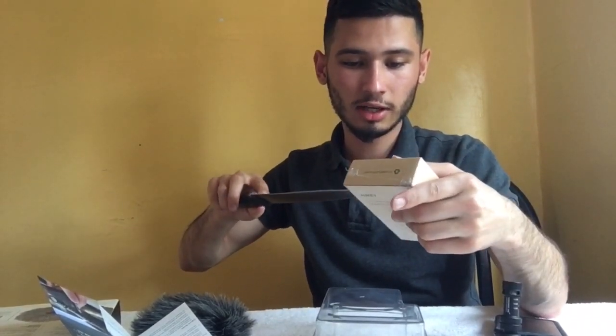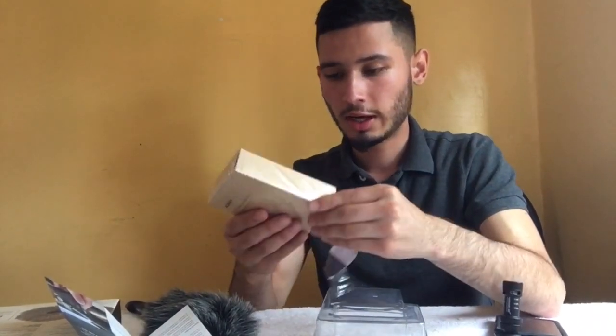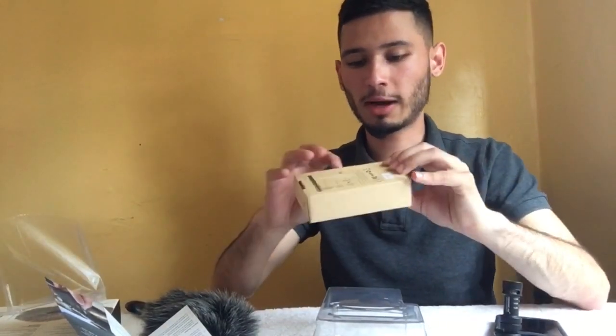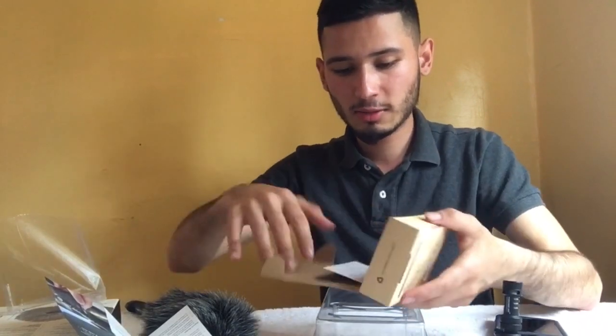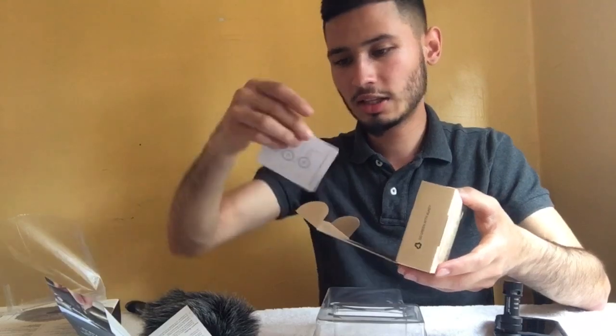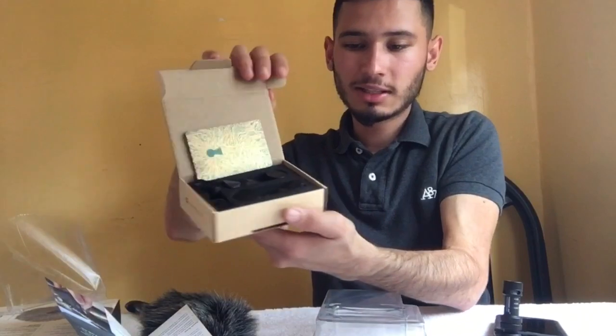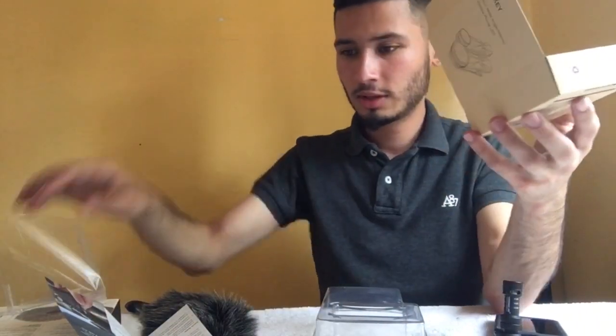I'll give you guys a little before and after of how it sounds. This is the other thing I got — these are lenses that you can use on the camera. I got these specifically for the iPhone because sometimes I use my iPhone to record my videos, so I need to have backup gadgets. I think there are probably three lenses.